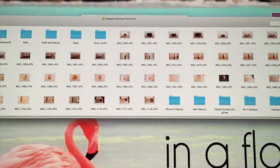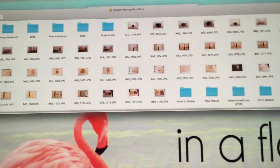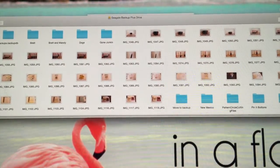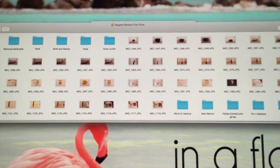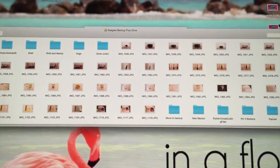If it's something I need to access all the time I save it on my computer or the cloud, but if it's something I don't need every single day I'll save it on my external. I can plug it into my iMac or my MacBook and have access to it, so it's very versatile.